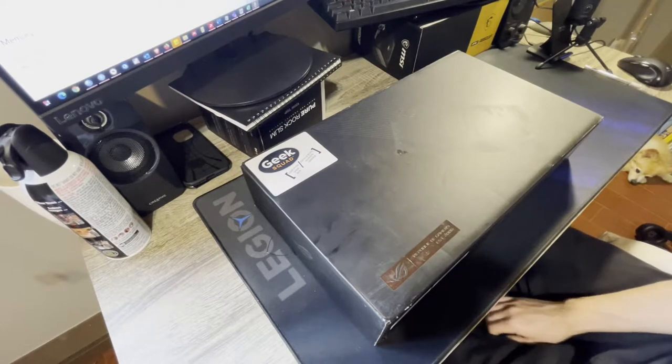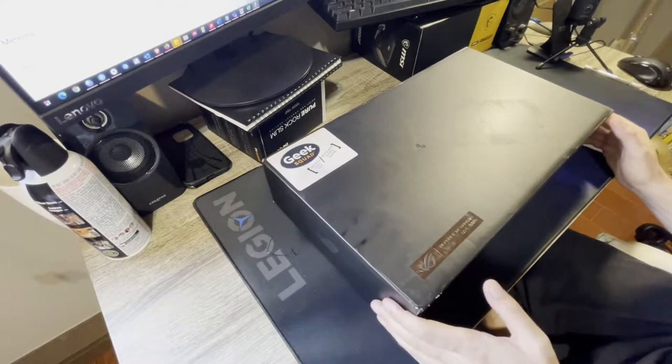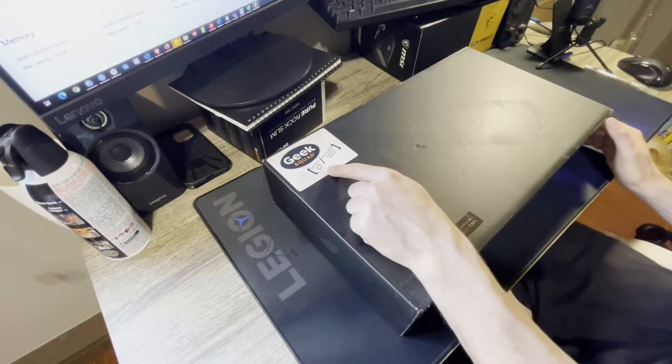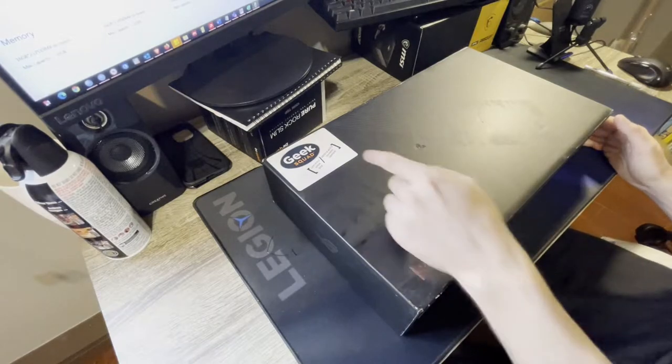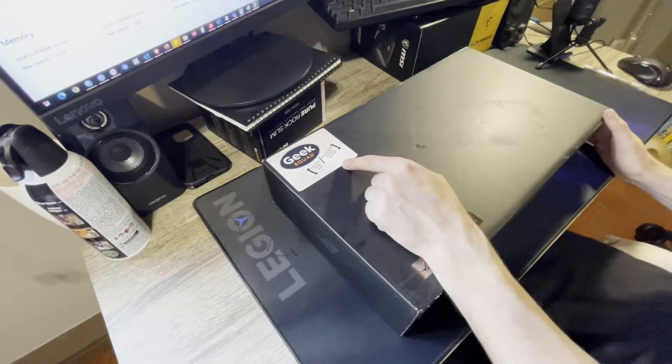I got it on sale for $300 off from Best Buy — $100 off for a sale, and then it was a certified Geek Squad open box, not refurbished or anything, so that was an extra $200 off. I thought now's a good time to get it.